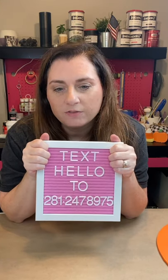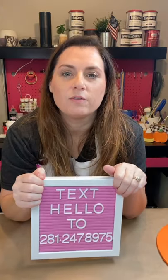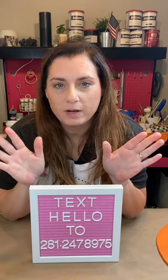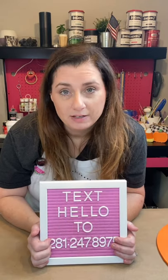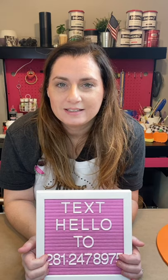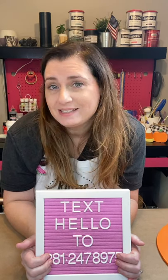I sell craft kits, we have a subscription box that we send out every month, and I do tutorials on how to paint different things. This time of year the buffalo plaid is very popular. I am obsessed with buffalo plaid — I have it pretty much all year. My dog's beds are buffalo plaid. I learned how to paint this back in 2017; it was my very first tutorial I ever posted on YouTube and it has something like 60,000 views.